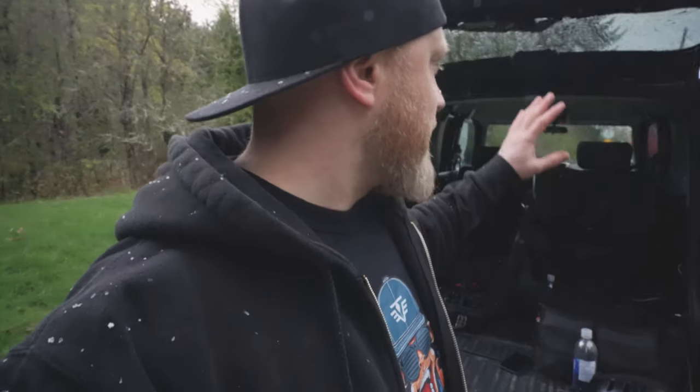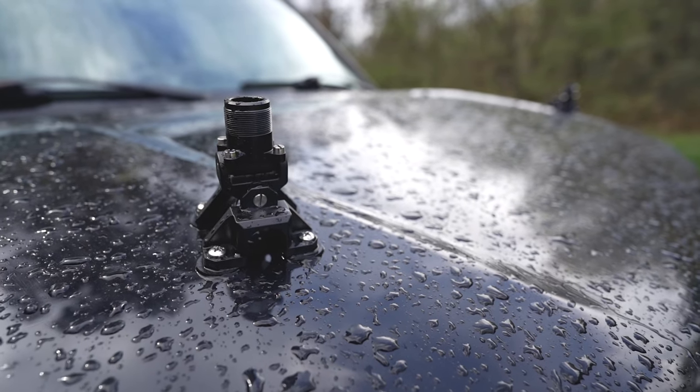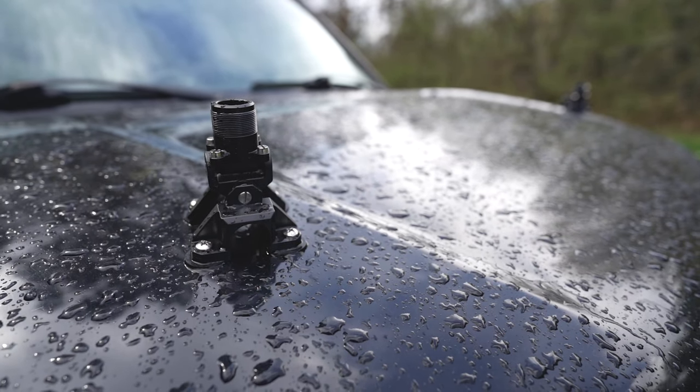We're gonna test out the mount. I put some custom mounts on this car — I actually drilled right into the car with a couple of these mounts, so I'm not relying on the suction cups. That means I can go on the highway and feel really safe about it. We picked a really cool car to test all this stuff out, so let's go check that out right now.